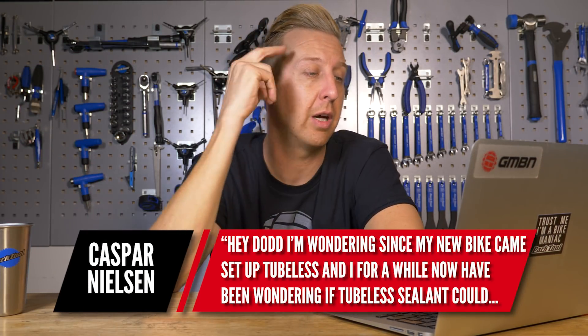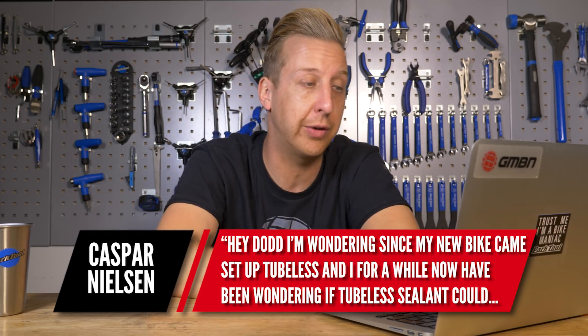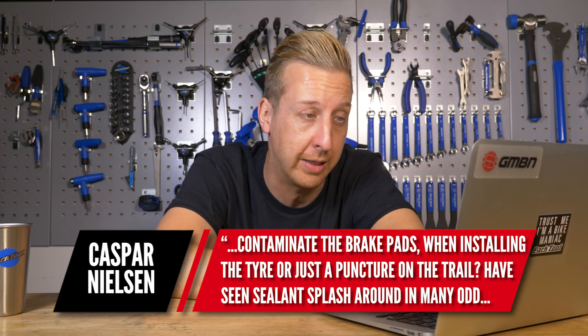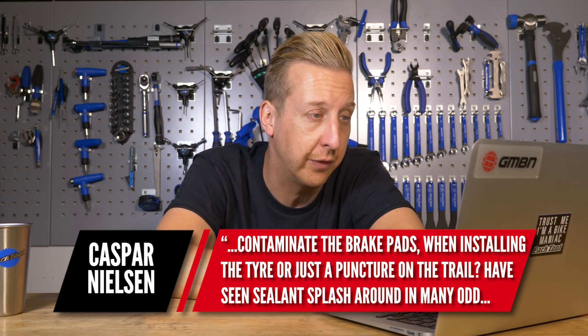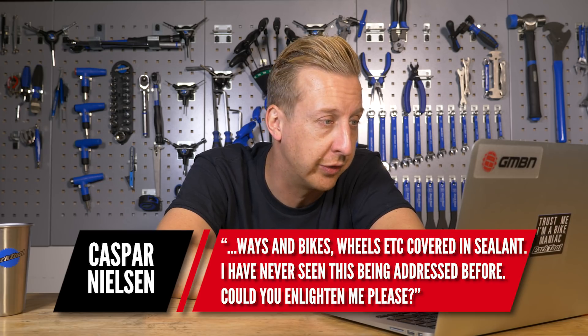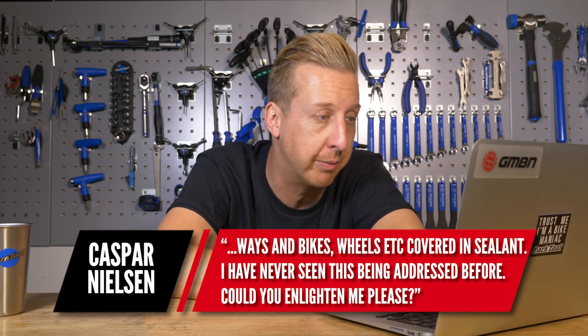Casper Nielsen asks: since my new bike came set up tubeless, after a while I'm wondering if tubeless sealant could contaminate brake pads — when installing the tire, or perhaps if I've got a puncture on the trail. I've seen sealant splash around in many odd ways, over bikes and wheels. I've never seen this being addressed. Could you enlighten me?